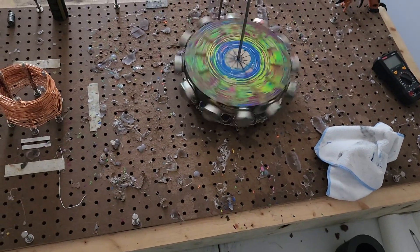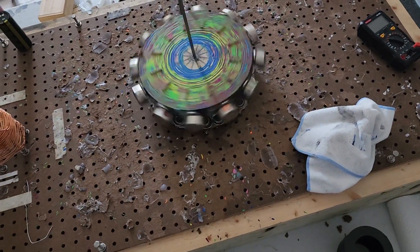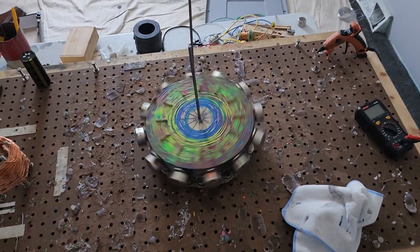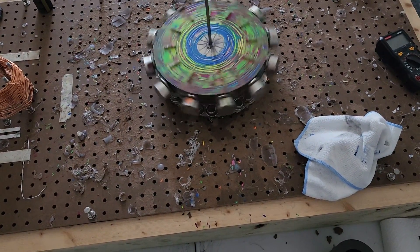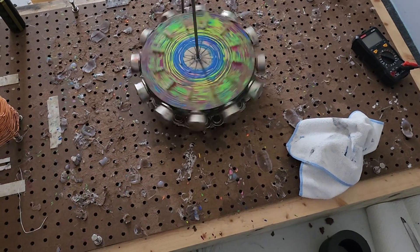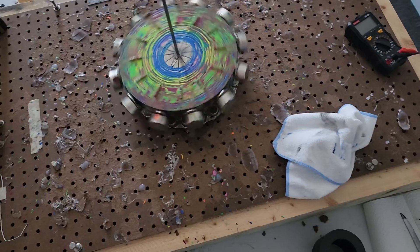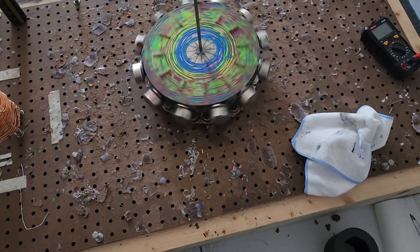Coming up on three minutes. I was thinking about a piston system for the stator magnets on the outside, so that as it would spin it would push the magnets out and then bring them back in — either simultaneously or in a certain algorithm or pattern. Not sure which one would be more effective, but if done properly it should push out every magnet.